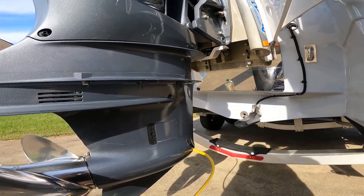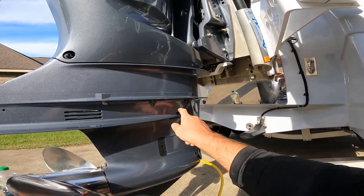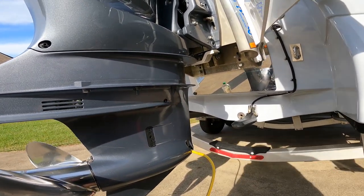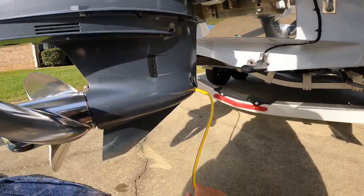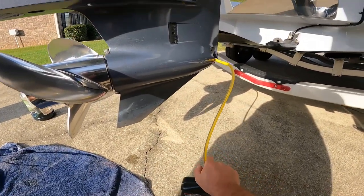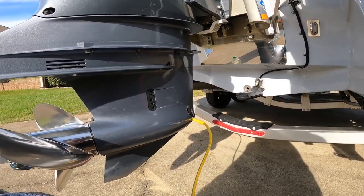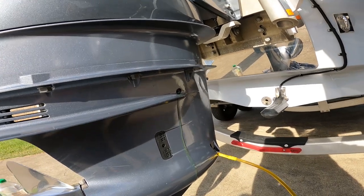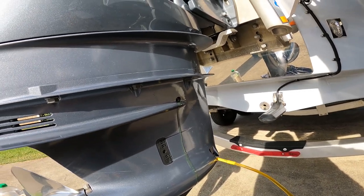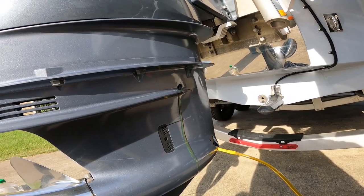We're on our second quart, and you can see that now when I pump it, very slowly the oil starts coming out up here. That means we are completely full.